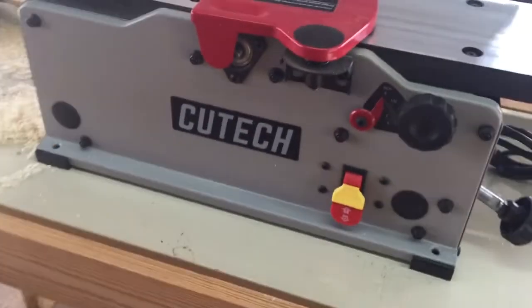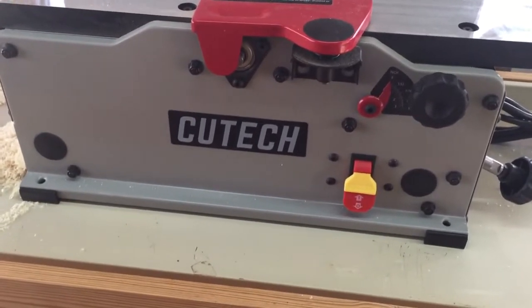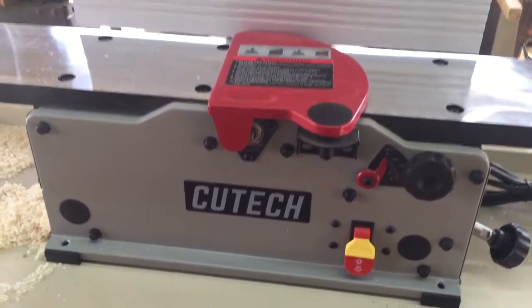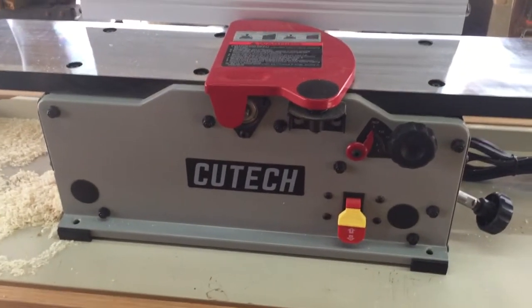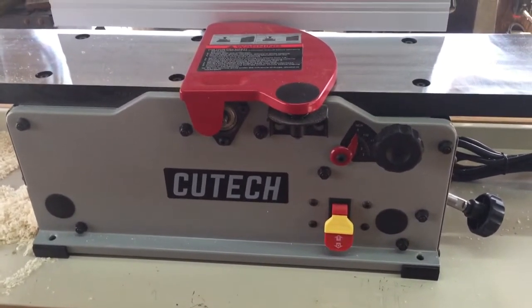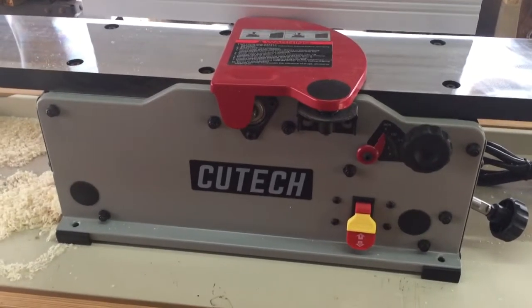I'm not sponsored by the company — I called them up, I think I talked to either Mark or Mike, real nice people. This is called the Cut Tech. It does real well on planing a board flat too, but I don't have anything I need to plane flat today.